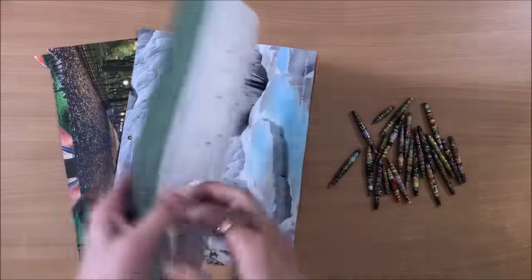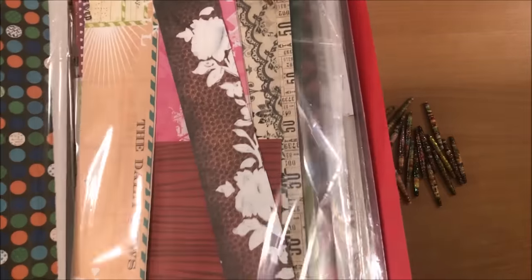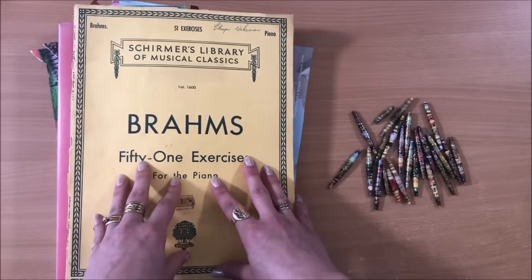I will be using old calendar pages but of course you can use magazines, book pages, scrapbook paper or offcuts and leftovers of scrapbook paper, music sheets and of course any paper you can get your hands on.